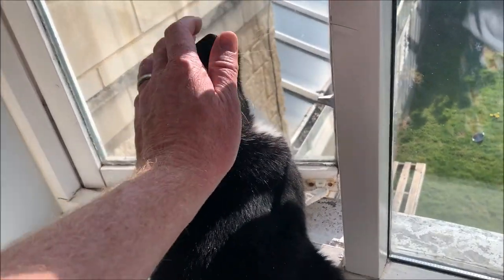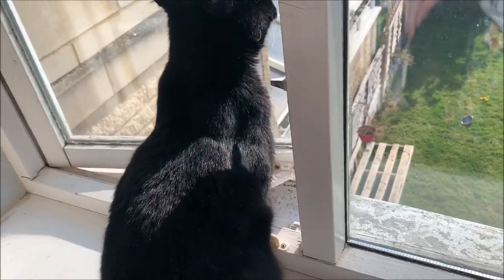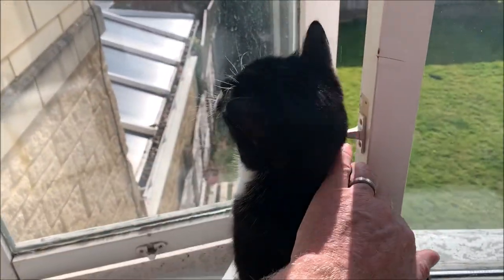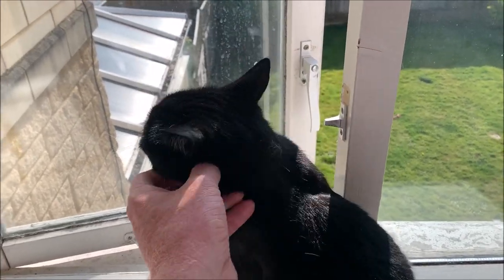Hey dude, I think I owe you an apology. I was giving you a hard time for staying in bed the other day, but that's because you have a really sore foot. And now you're locked in the house and all you want to do is go out — you're very grumpy.